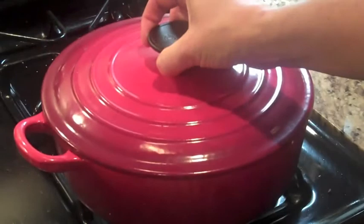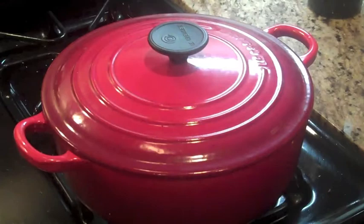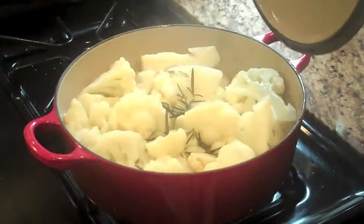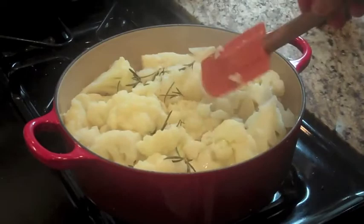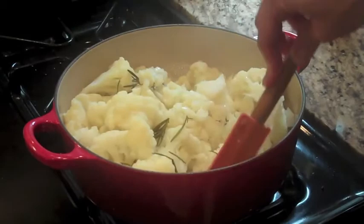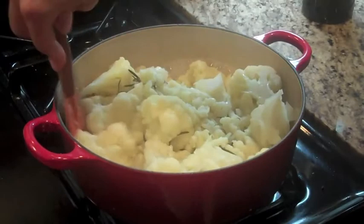Check on it in about 15 minutes or so and see how the cauliflower is doing. We've got a nice simmer going — the cauliflower is already pretty mushy and starting to fall apart, which is a good thing. There's still a good amount of liquid in there, so I want to let that cook off while being careful not to burn the cauliflower.